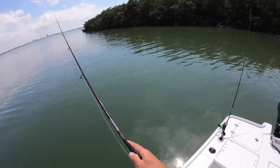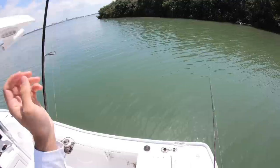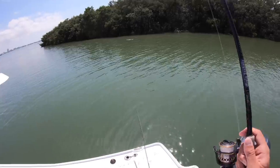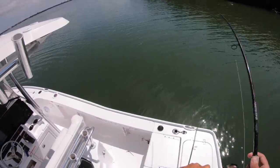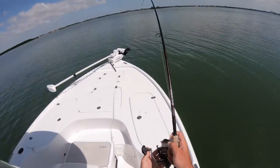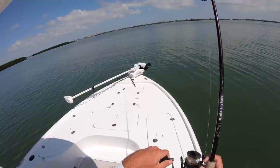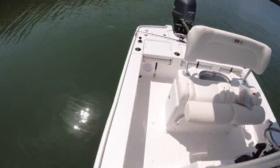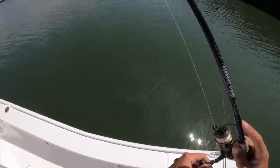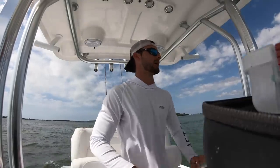There we go — there's definitely one on this one! I'm not sure what I have right now. I'm thinking maybe a stingray or something. It came off. What was that — did he break me? No, he just came off. I think that was just a big stingray. That was crazy.